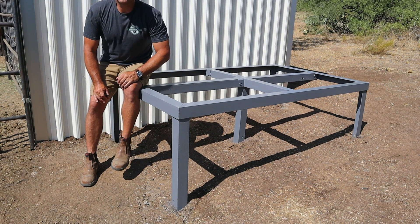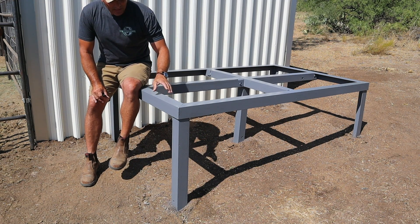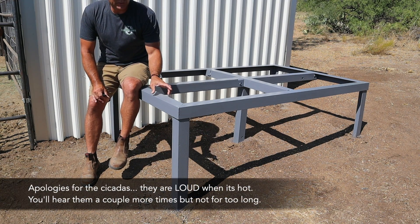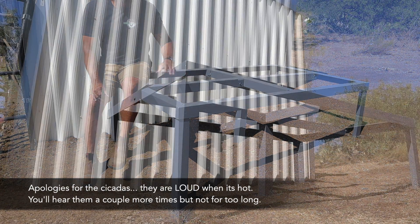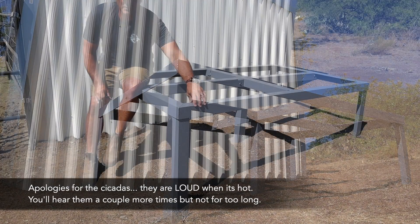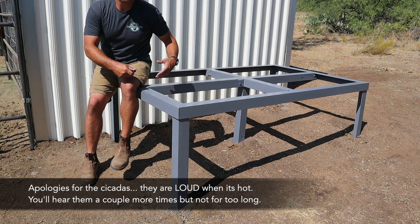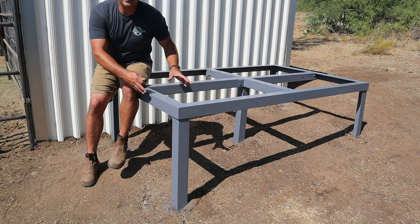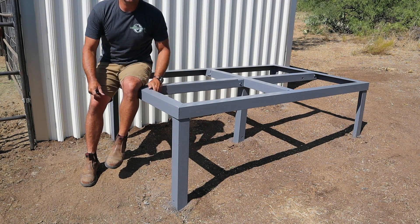Or you could use something like old railroad ties — that would definitely be strong enough. But as you know from previous projects, I have a lot of this old movie theater steel, which is three inch by three inch by quarter inch thick angle. These were the last few big pieces that I had, with the exception of this one new piece. Just so you know, you don't have to have something fancy like this — the other options I mentioned will work just as well.